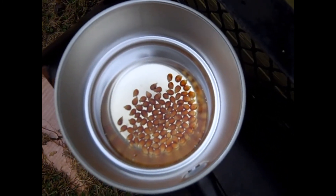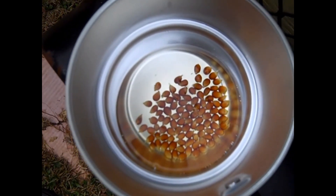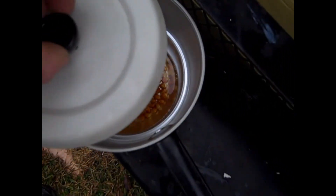Darn it. Looks like the pot doesn't quite get hot enough to pop popcorn, but that's alright — there's plenty of more uses for it.